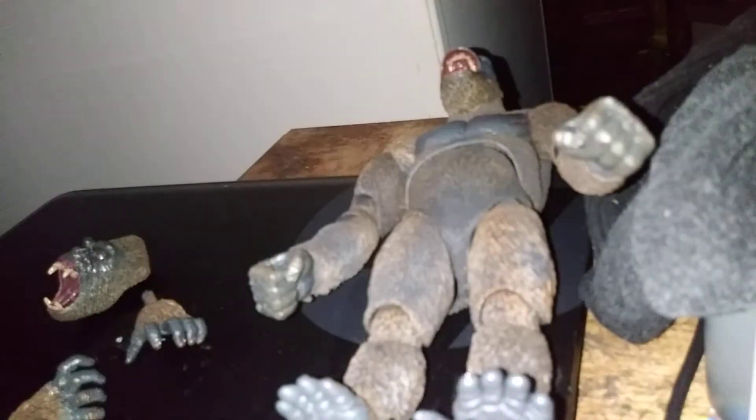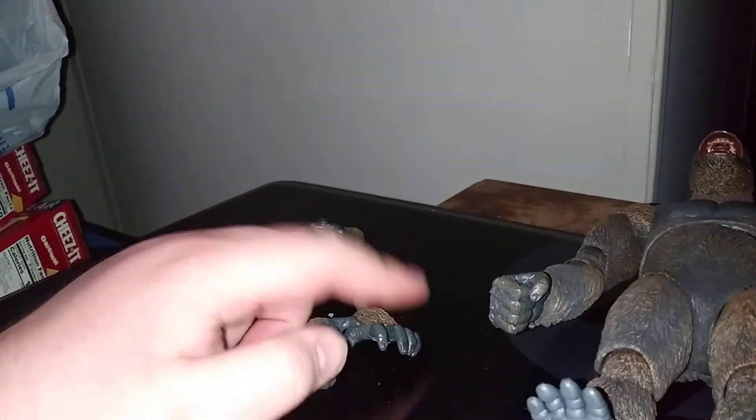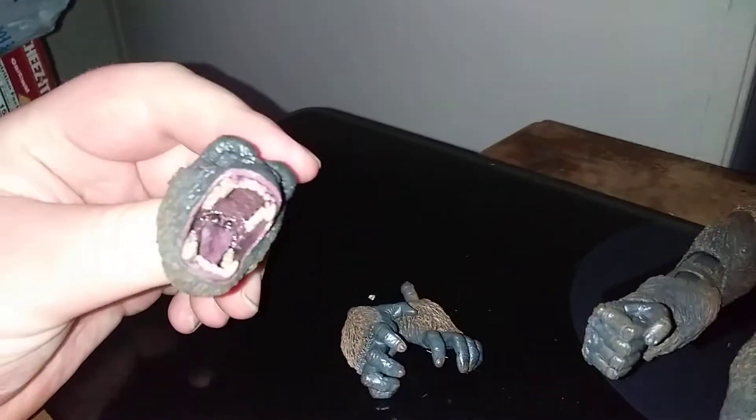We'll throw the package out of the way. These accessories come with interchangeable hands and a big open mouth with the roaring head. Let's get this dried out — okay, it might not be easy. There we go. Not bad. Let's do the interchangeable hands. Here it is with the roaring head.